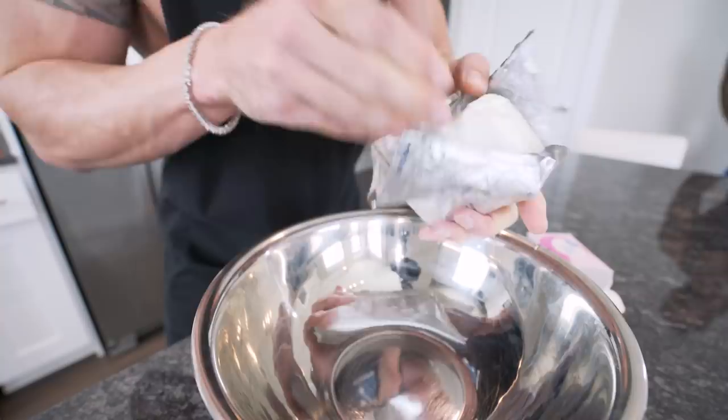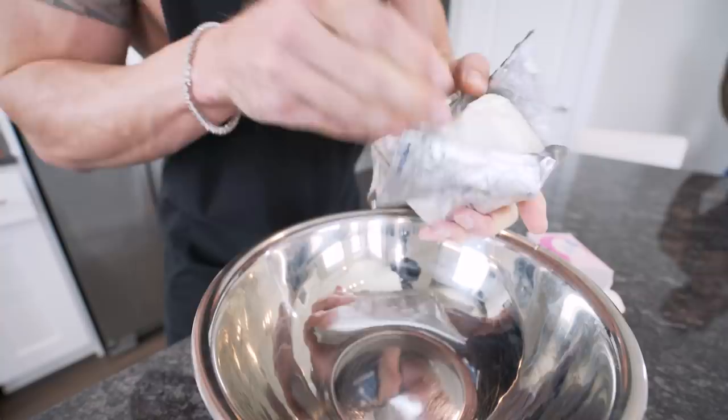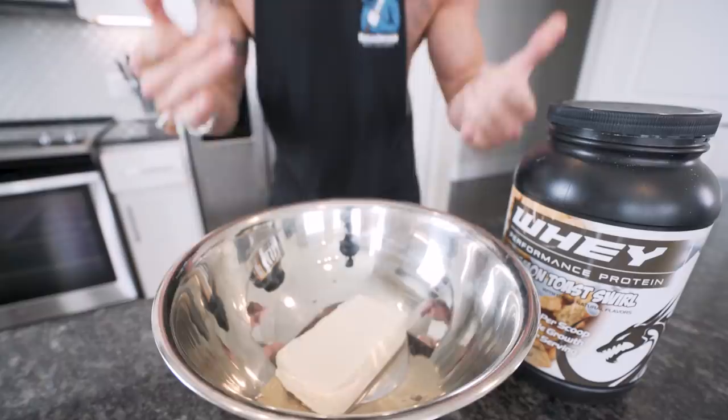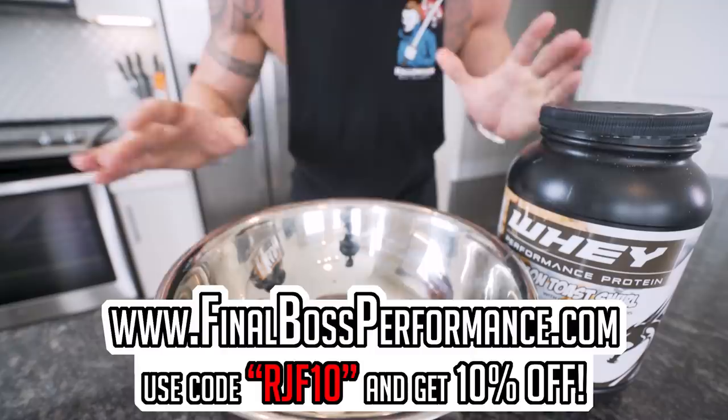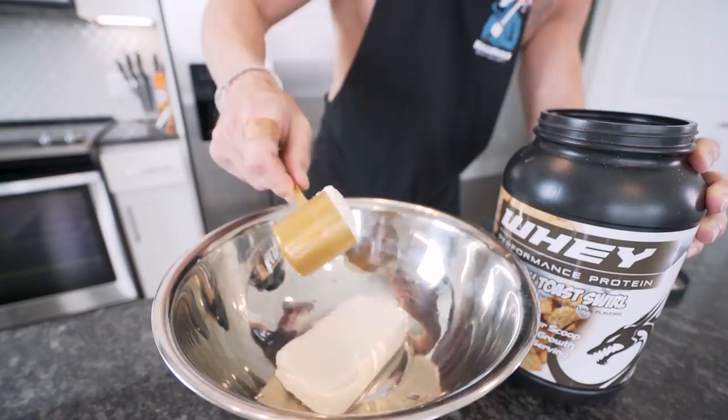Fat-free cream cheese by itself is pretty terrible, but in a recipe it's really going to thicken this up and give us that cream cheese flavor that we want. Next up we need two scoops or 62 grams of a protein powder, preferably Final Boss Cinnamon Toast Swirl if you got it. But if it's sold out — which it has been lately, so I thank you guys for that — use vanilla. Vanilla's going to work great too, and you can use chocolate if you want; they just might not look as cheesecake-y as you'd like. There's no rules in this kitchen.